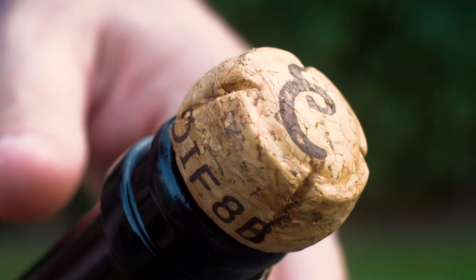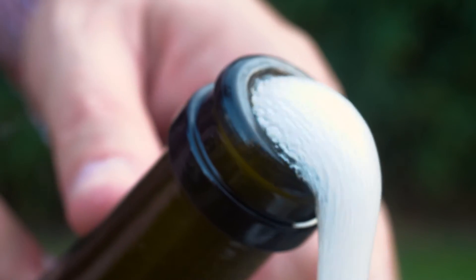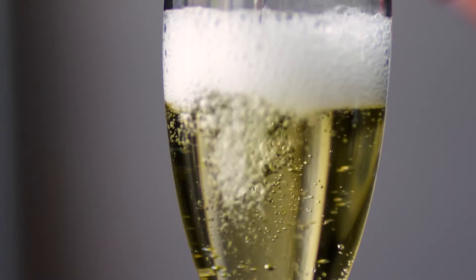Sparkling wines are enjoyed all around the world. That sound of a popping cork is a well-known signal that there's something to celebrate. The most famous sparkling wine is, of course, champagne.